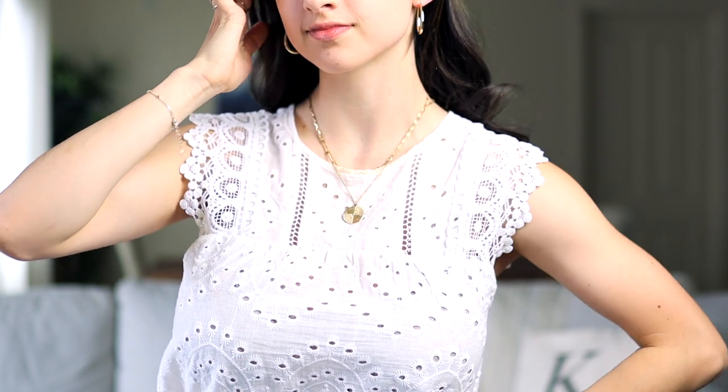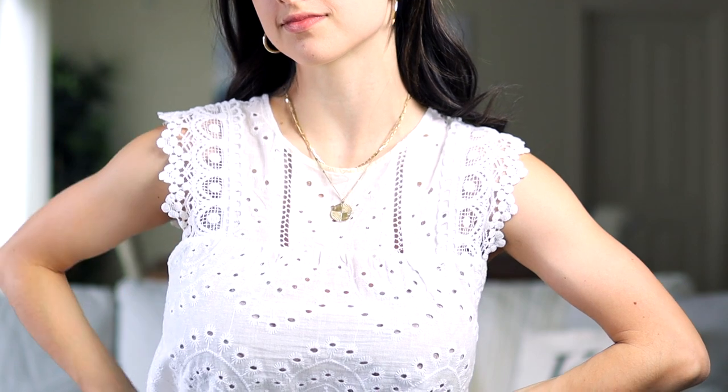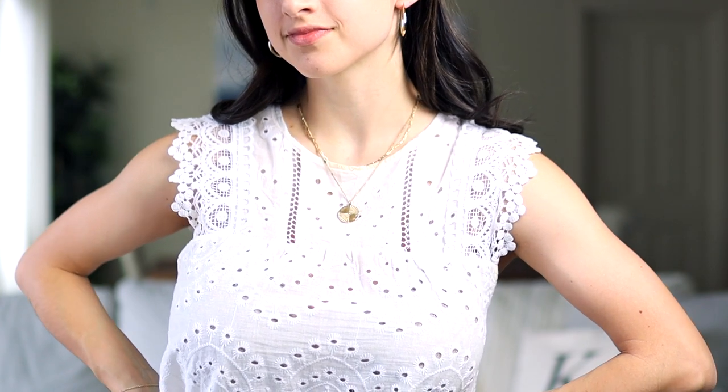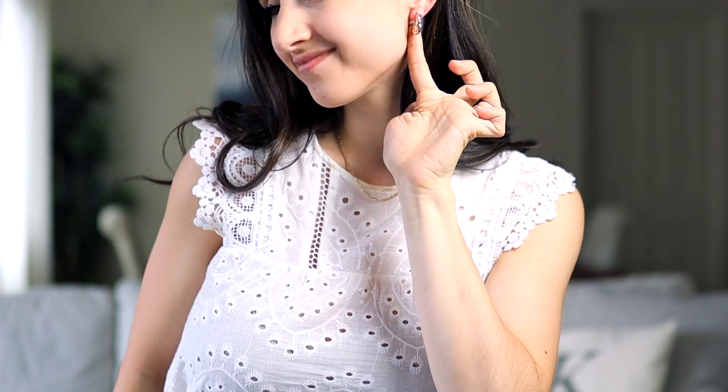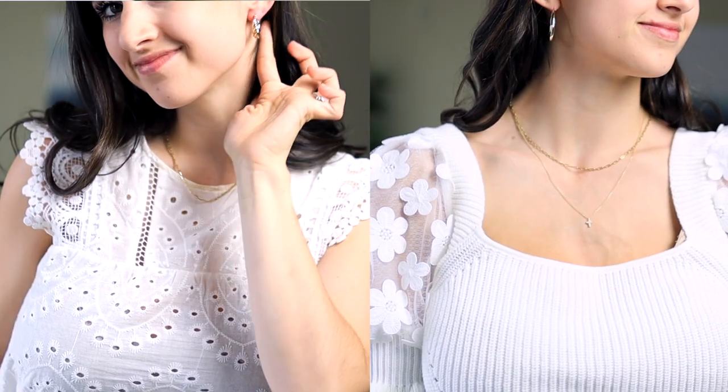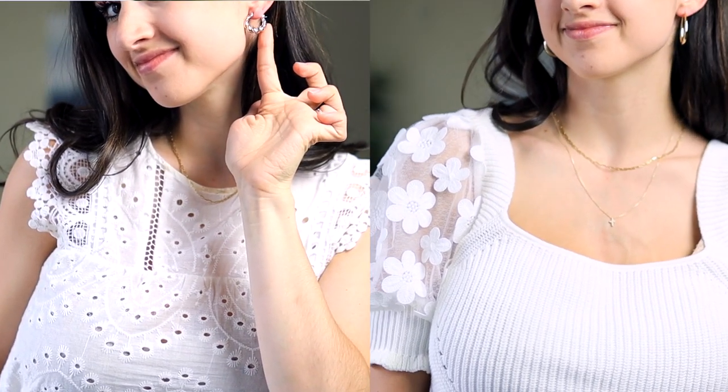Maybe go with thinner necklaces and simple earrings, or thin necklaces and play up the earrings just to add to it. With this eyelet top that has a crew neck style and is sleeveless, I wouldn't wear it with a pendant necklace or a long layered necklace since the neckline is high up and it has an eyelet detail with different material and texture — it's a standout-ish type of top. Instead, I'd wear a really thin necklace in almost a choker style where it's barely noticeable, and play up the earrings. That way I still have jewelry, but I'm not doing too much since these tops have a lot going on.